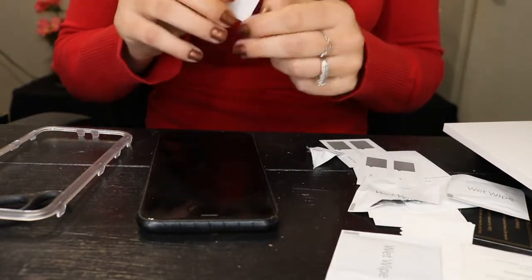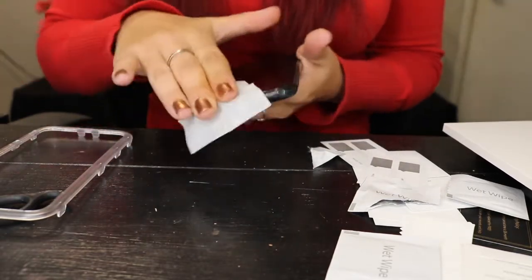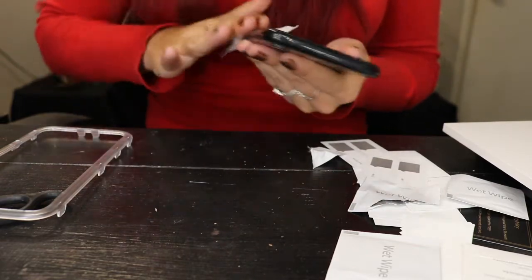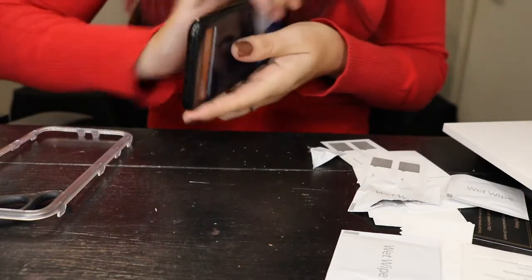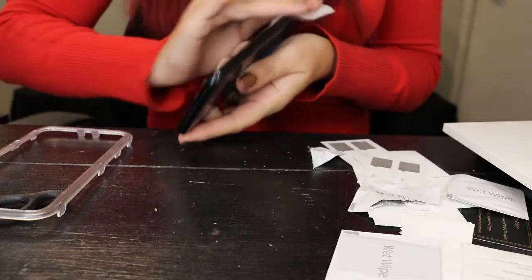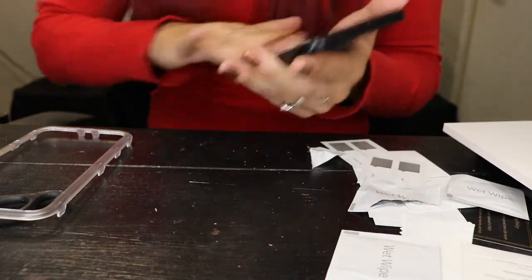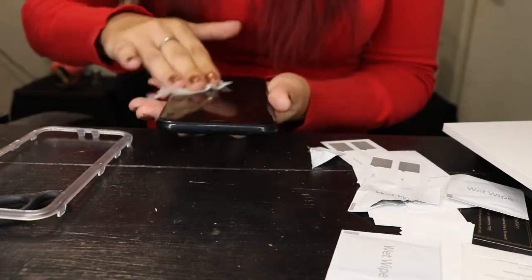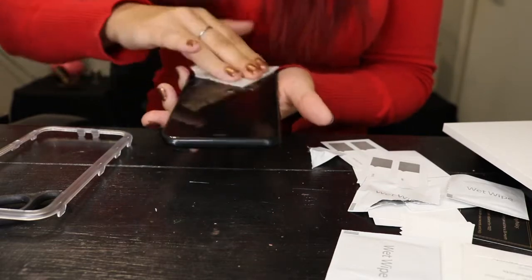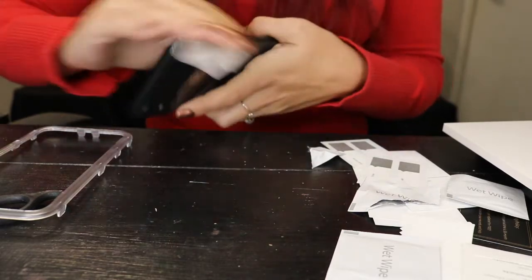We are going to start cleaning it all off — all the edges, everything. Luckily I do this — I'm really rough on my screen protectors, no matter if it's an expensive $25 or $40 one. No matter what, I am very very rough on it. This is the iPhone XR also.